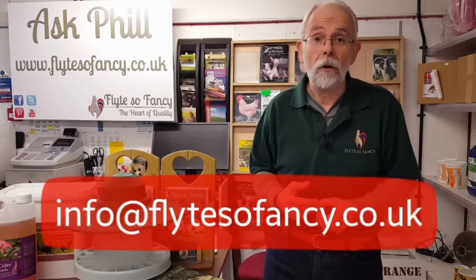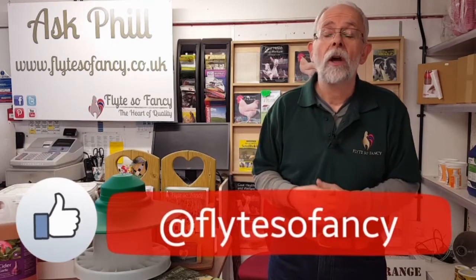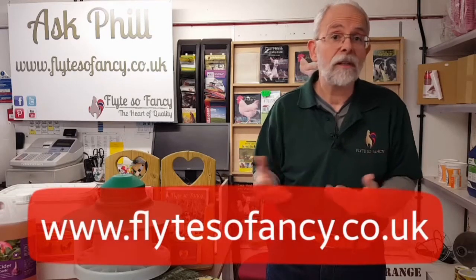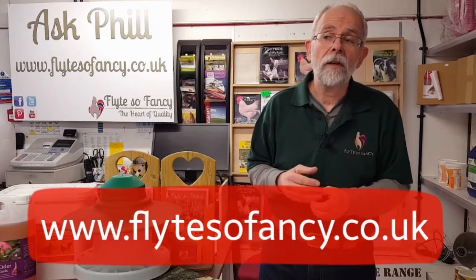If you've got any questions for Ask Phil, please email in to info@flightsoffancy.co.uk - that's flight with a Y. Or you can go on to our Facebook channel, Flights of Fancy Facebook channel, or our YouTube video channel where all the Ask Phil questions are and loads more videos from Flights of Fancy. If you're interested in any products featured in our videos, please have a look on our website, www.flightsoffancy.co.uk - there's lots of information, lots of products, and loads of chicken knowledge garnered over the years.